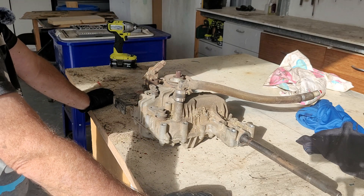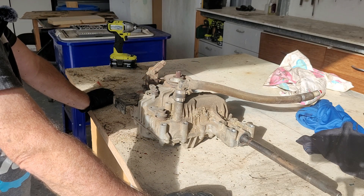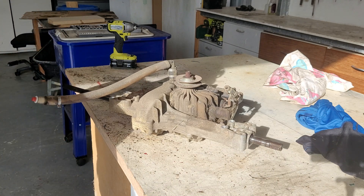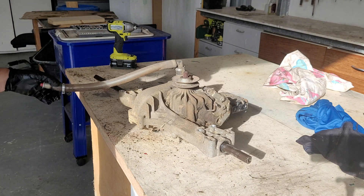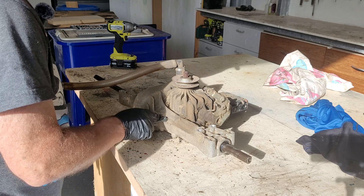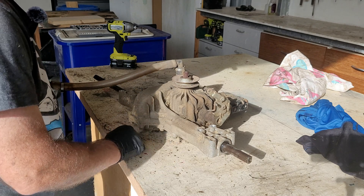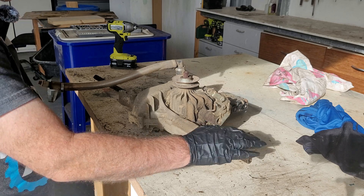One thing I've been meaning to do is pull the hydrostatic drive out of a part that was in my ride-on. This one broke and we replaced it with the part out of my dad's one.